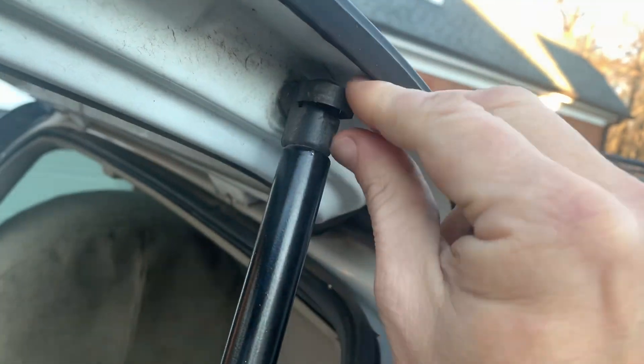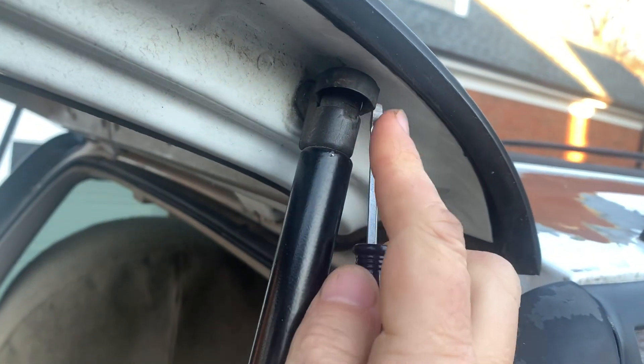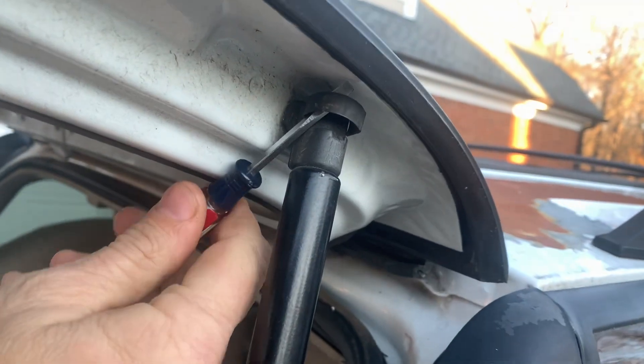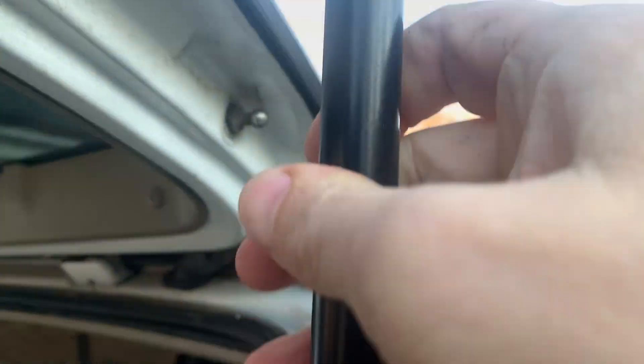You eventually will get it off — you can see I'm having to kind of fight at it. It's kind of hard to be one-handed, but we're just going to pop this sucker off. There we go! With it supported, I just grabbed on it and it popped right out.